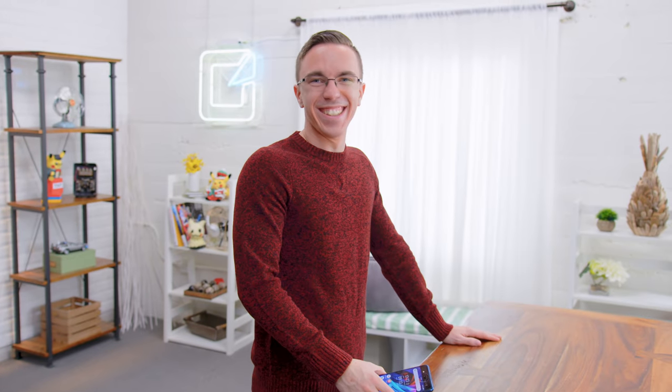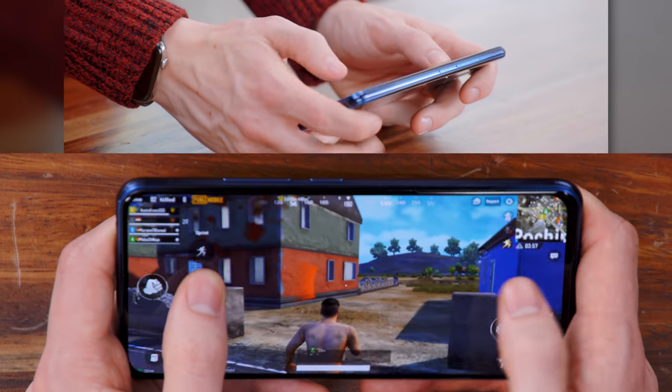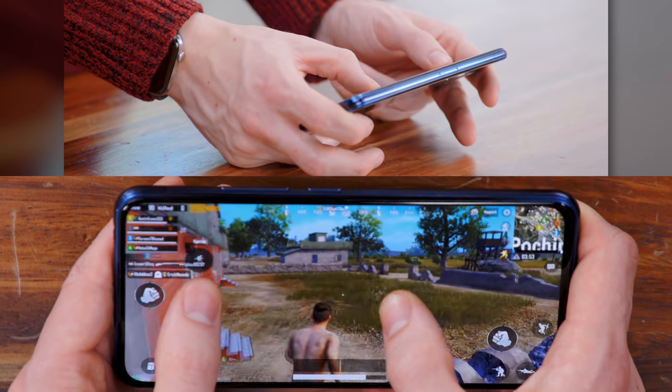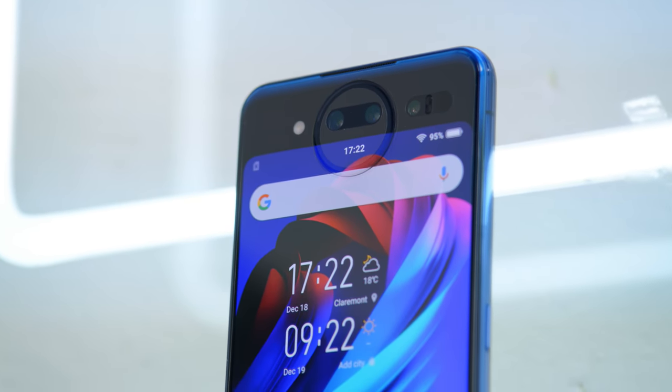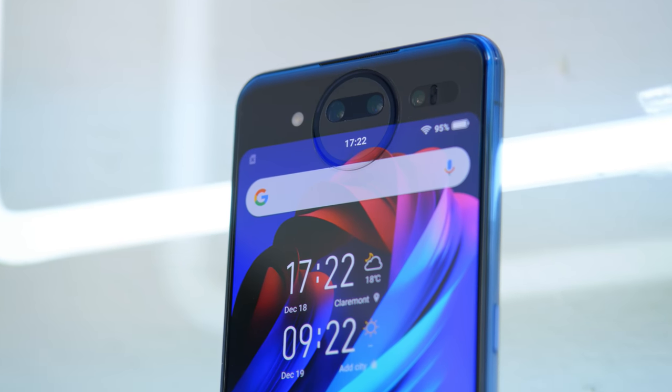What's cool about that second screen is that I can use it in games like PUBG. I've mapped my fire button to the right side, and if I want to jump, I can just tap on the left. It's a pretty cool way of doing it. Of course, we can't talk about this phone without discussing the cameras. There are three around back: a 12-megapixel main camera with OIS, a 2-megapixel low-light optimized camera, and then a time-of-flight camera, which is used for the 3D effect as well as for determining exactly how far objects are from the phone.